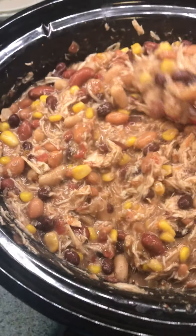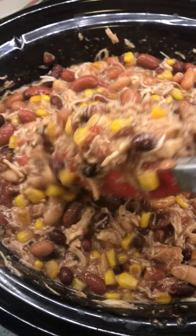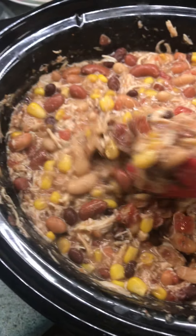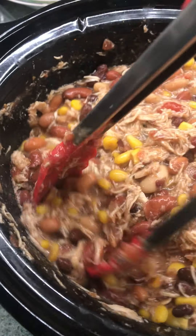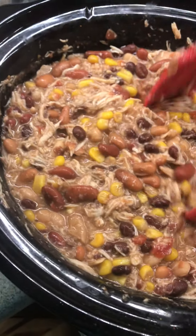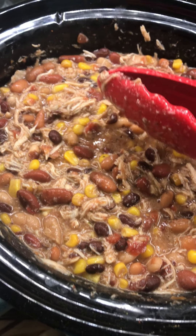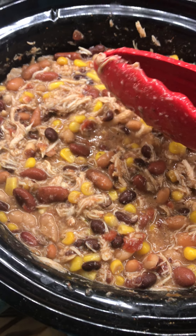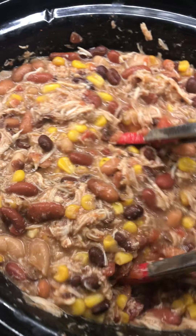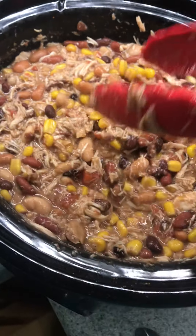It is more like a stew than a soup, which my family prefers — it's very hearty and so yummy. You can add extra spices if you'd like. Some people will add two packets of the taco seasoning mix. You can really add whatever seasonings that you and your family enjoy.